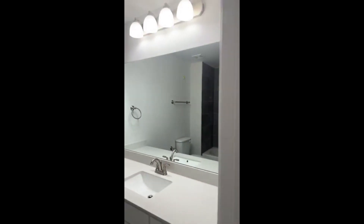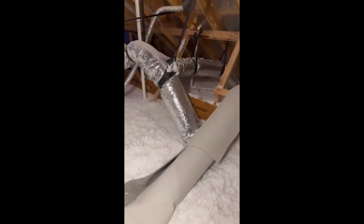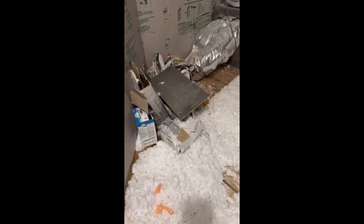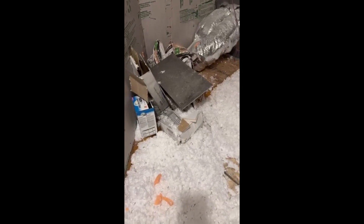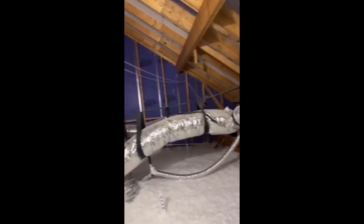Here's bath number two. This leads out to the attic — look at all that insulation. Remember, I always tell you when you're purchasing a new home, the builder is always going to leave remnants of the tile — some of the tile from the kitchen, and the flooring, and a remnant of carpet. They always leave that in your attic when you purchase a new construction home. This must be bedroom number four — yes, this one has four bedrooms.